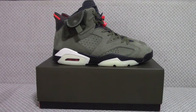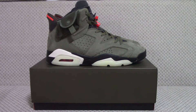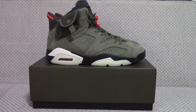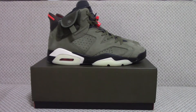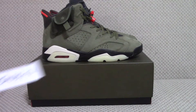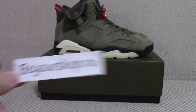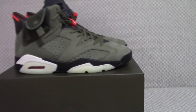Hello everyone, what's going on! Today I have a Jordan 6 Travis Scott. What do you think of this pair? If you like it and want to get one, you can check on my website Biosha.ru. Now let me show you the details of this pair.